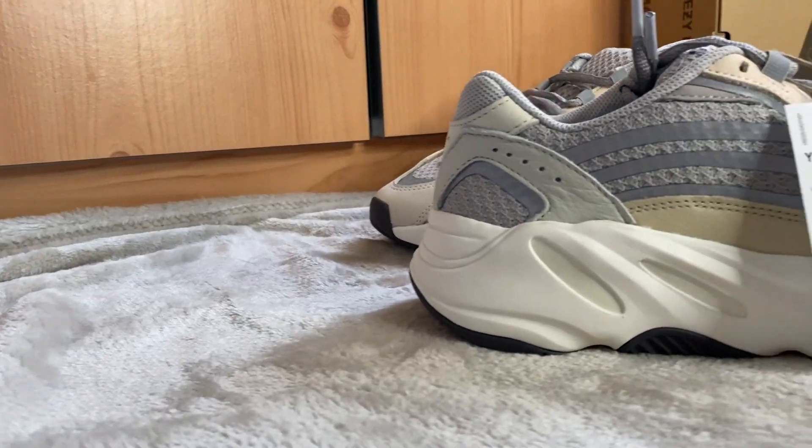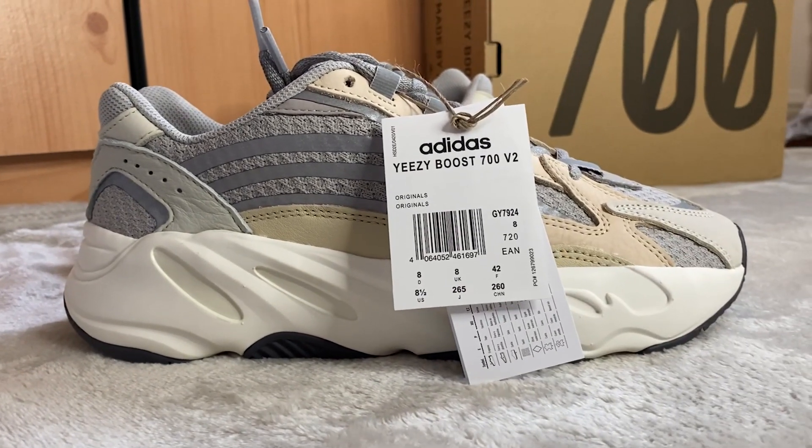Alright, so here's the Yeezy 700 V2 Cream. It comes in just your regular brown Yeezy 700 box — they never switch it up. One thing worth noting is that these actually came with a paper brown tag as opposed to the usual plastic tag. The Yeezy brand have gotten rid of some plastic details, making it a bit more eco-friendly, which is always good to see.